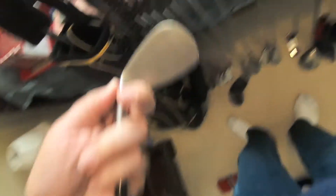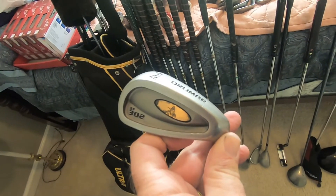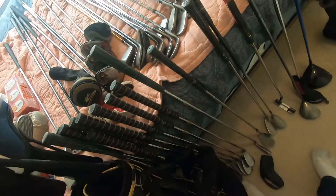Got a set of Olimar irons. I didn't even know Olimar was still making clubs. When I was a kid, Olimar was well known for their persimmon woods — some of the best on the market at that point in time. This is the SF302. That's about a $110 set of irons.